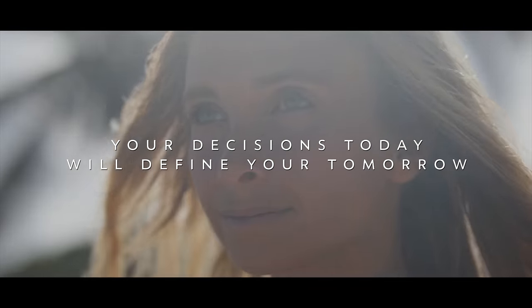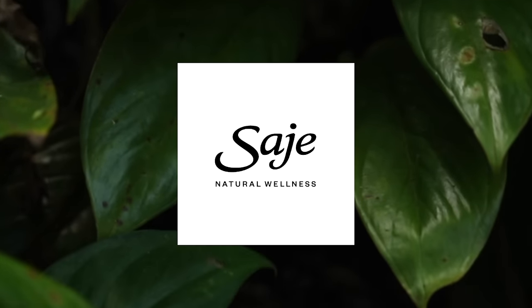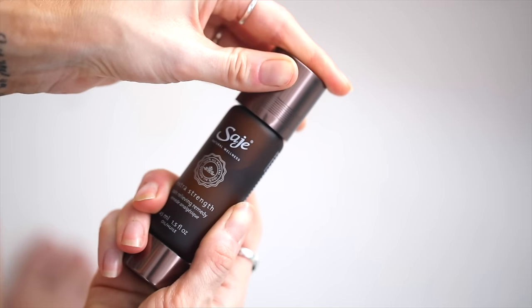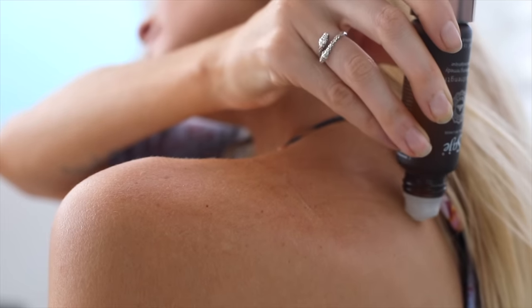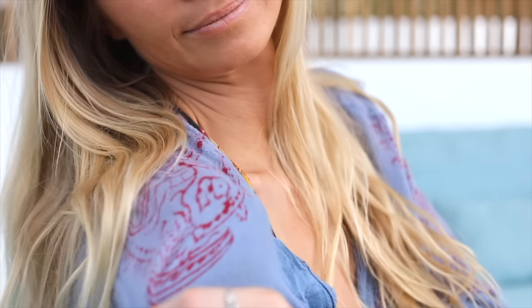Today's video is brought to you by Sage. I'm really excited to share something that has truly transformed my daily routine — Sage's extra strength roll-on. While being constantly on the go, I've recently begun to feel stress and tension on my body and muscles. While my yoga practice does contribute to easing the strain, sometimes we just need a little extra help. This little powerhouse is a game-changer for instant relief if you're dealing with muscle aches, joint pain, or the aftermath of a challenging yoga class. I apply it three to four times a day to sore areas like my shoulders and lower back.